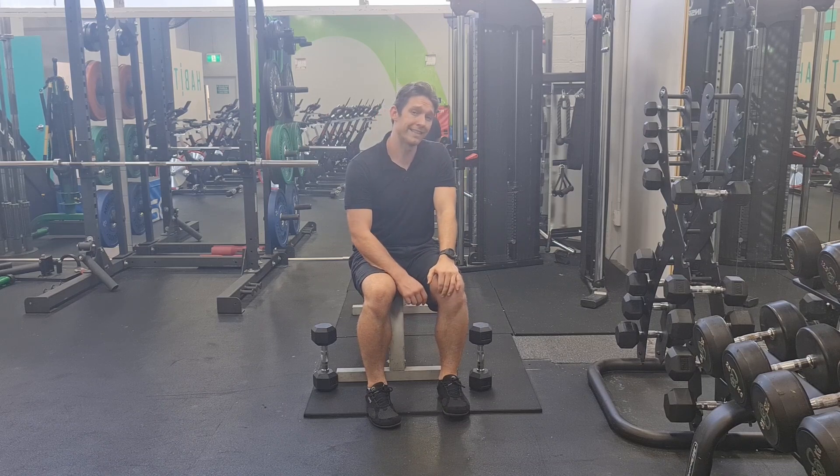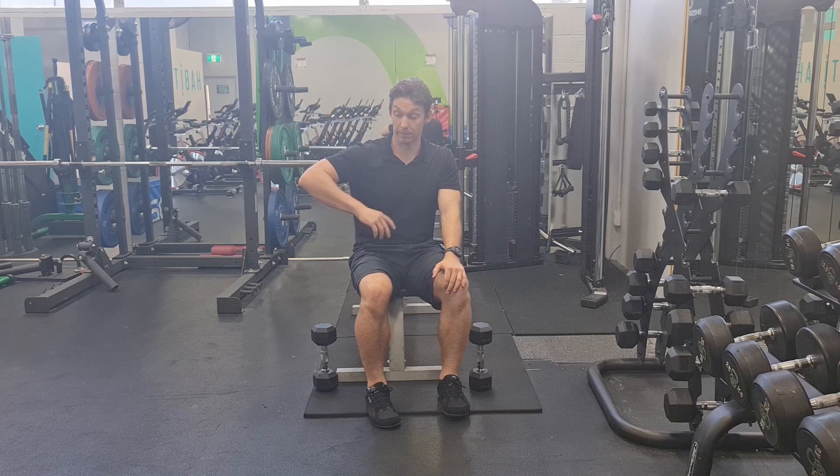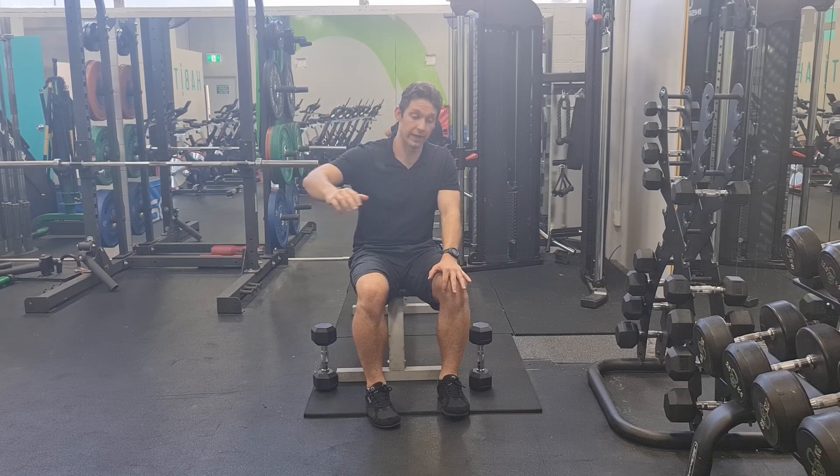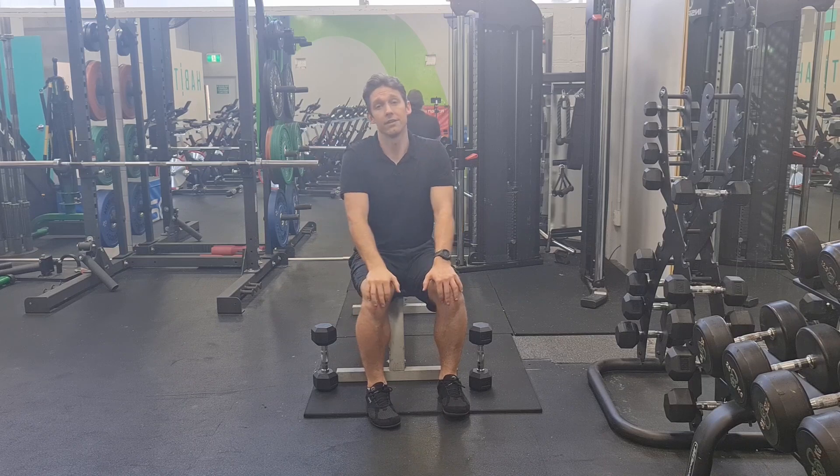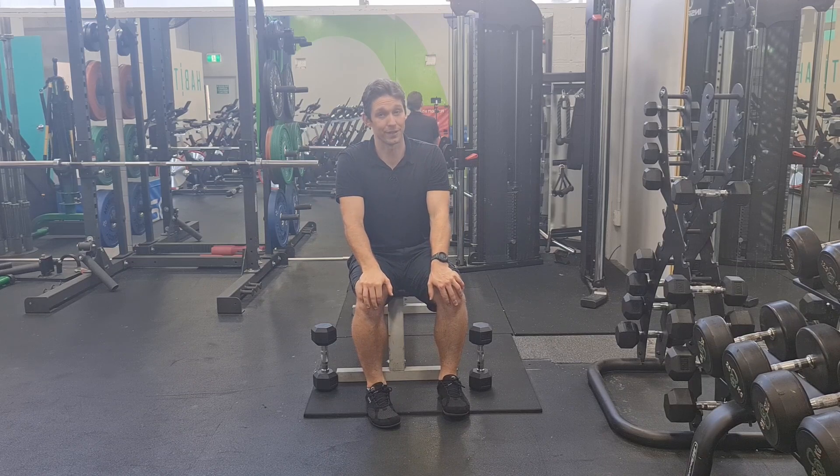So if you've had any issues with dislocations where your arm's gone that way, or issues where you have trouble going across like this, then this is going to be a really useful exercise for you.